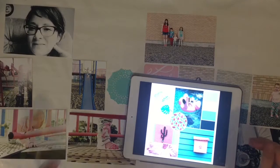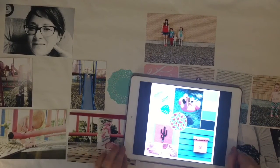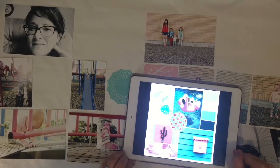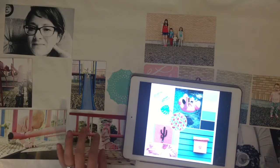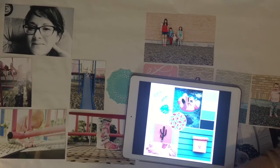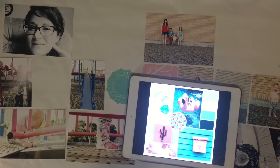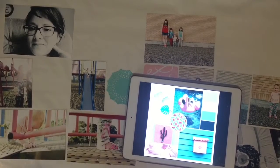Hi guys! It's Tara here with Create Life Paper Words and I have a special process video for you. This is for Labor Day and I am doing a really fun collaboration with Sweet Girl Designs. We have picked three things and we are doing this gorgeous mood board that I have up on my iPad. We are going to do stitching and rub-ons for this layout.